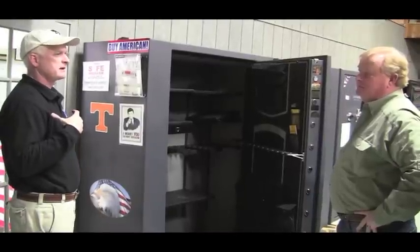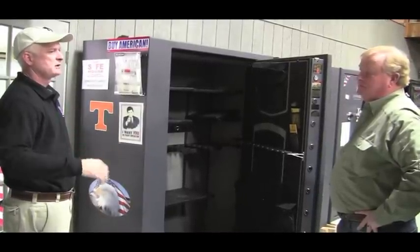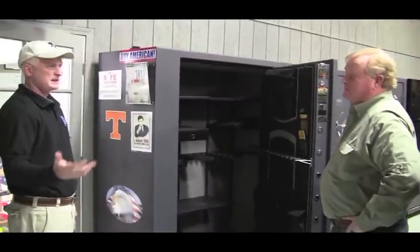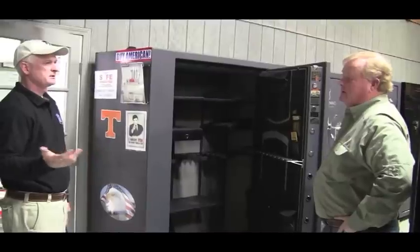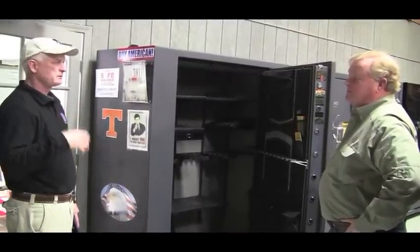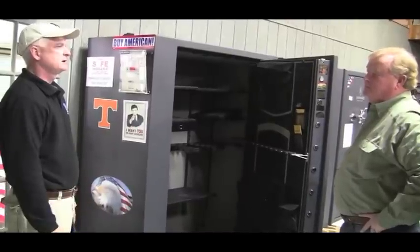We want you to choose the Safe House, but if you're not in this area and choose another company, make sure you ask them if they're delivering your safe — are your people insured, bonded? My lead delivery manager is licensed through Tennessee Locksmith, so he has his locksmith's license as well as I do in my company. People delivering safes need to be reliable.